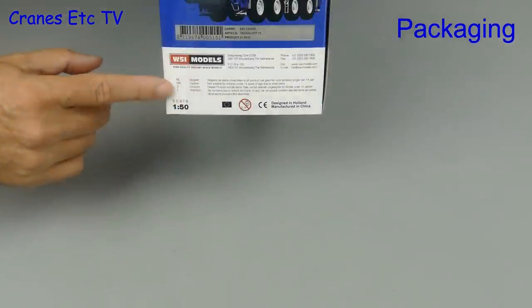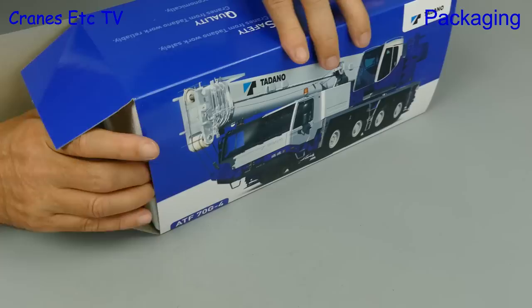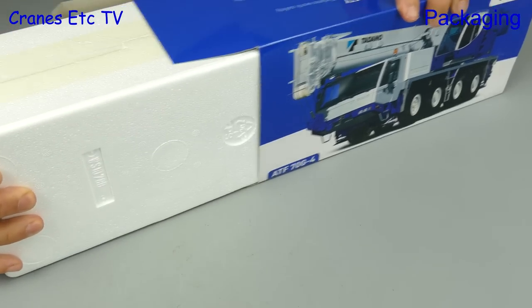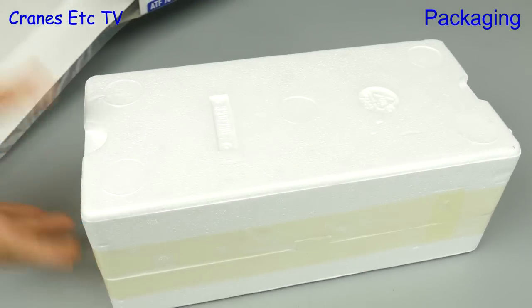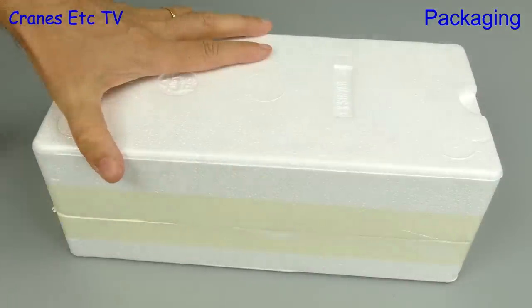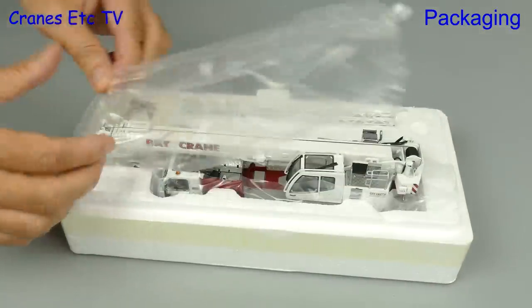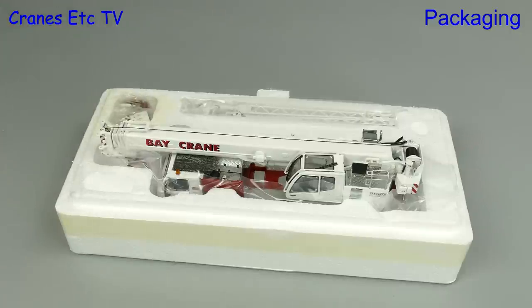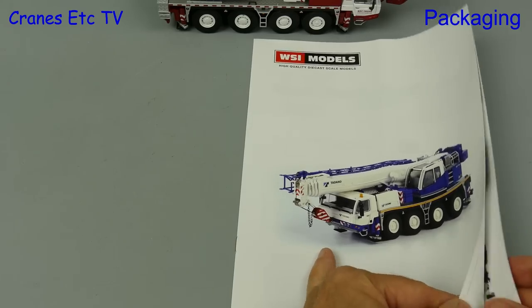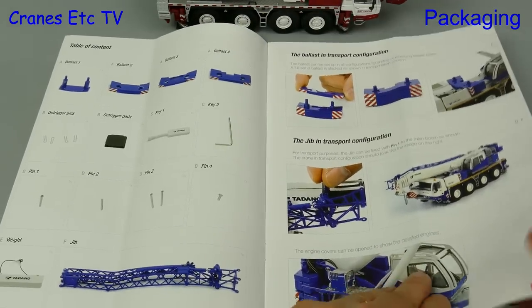In this review we're looking at another WSI limited edition. This Tadano crane is in the colours of the American company Bay Crane. It comes in the standard Tadano branded box and included is a manual. We have to cut the factory tape with a sharp knife and there's the model sitting comfortably wrapped in soft plastic. The included manual shows you most of everything that you need to know.